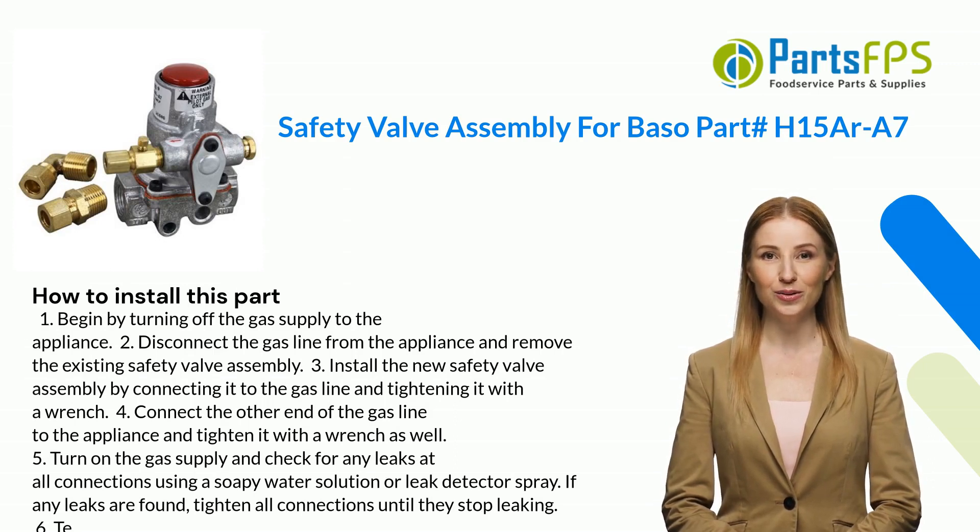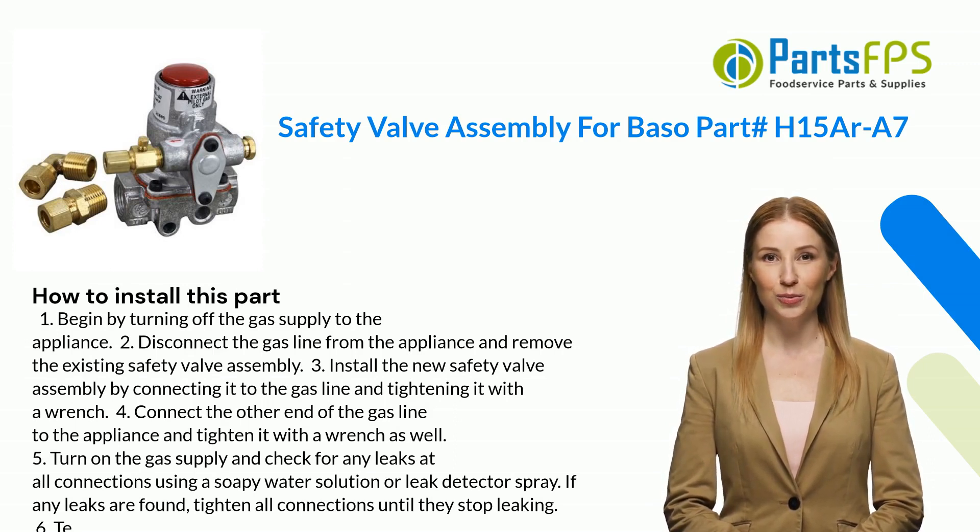Here is how you install this part. One: begin by turning off the gas supply to the appliance. Two: disconnect the gas line from the appliance and remove the existing safety valve assembly. Three: install the new safety valve assembly by connecting it to the gas line and tightening it with a wrench.